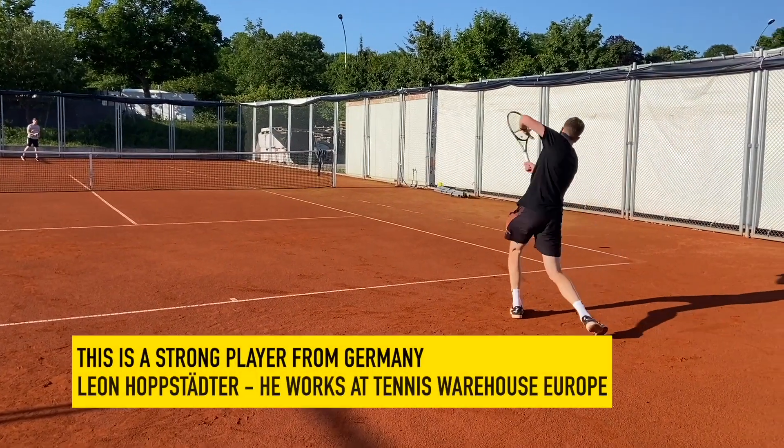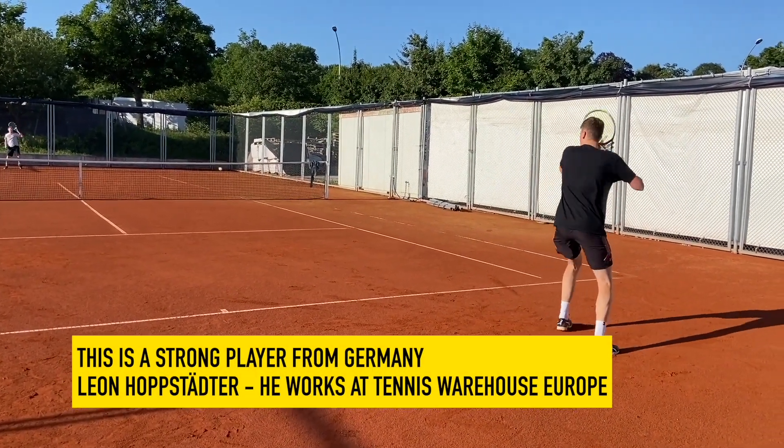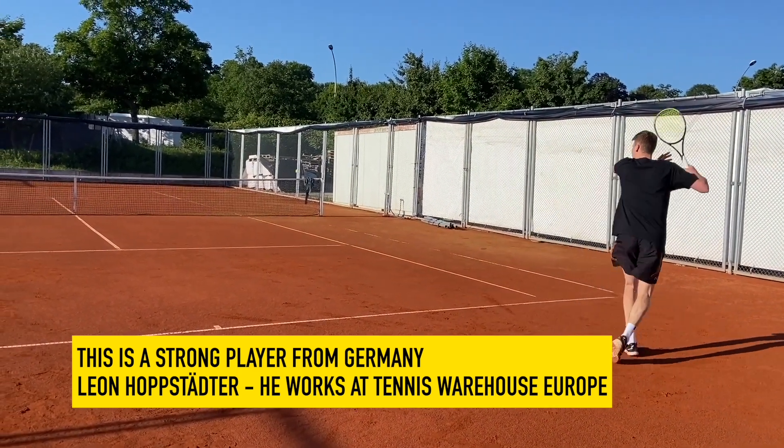Hey fellow tennis nerds, this is my buddy Leon Hopstetter. He works for Tennis Warehouse Europe, and I got the honor to hit with him when I visited BOSS Open.